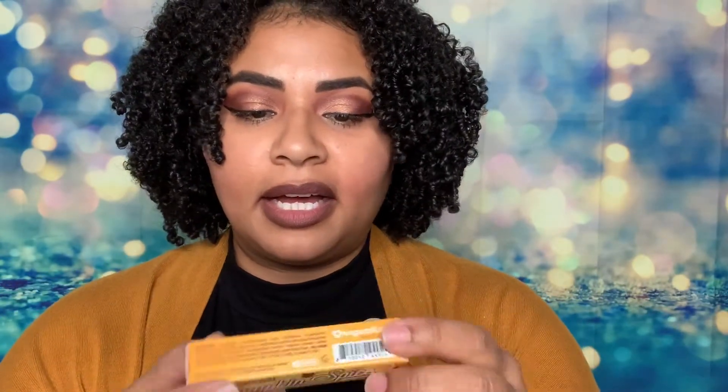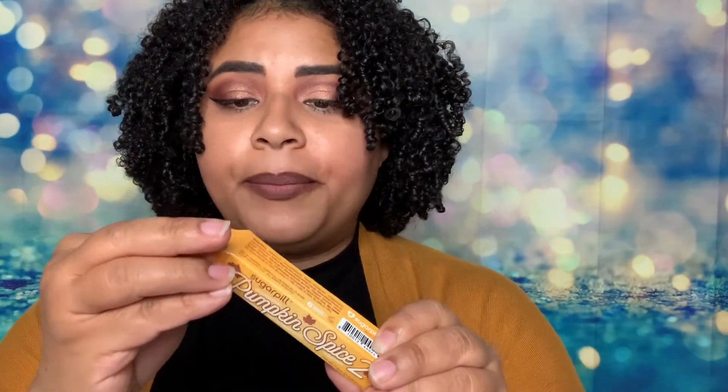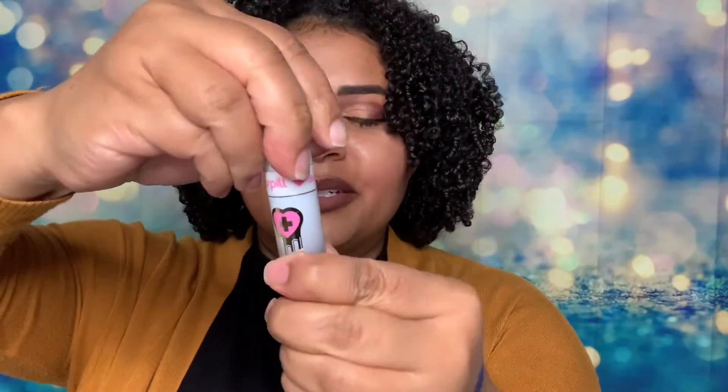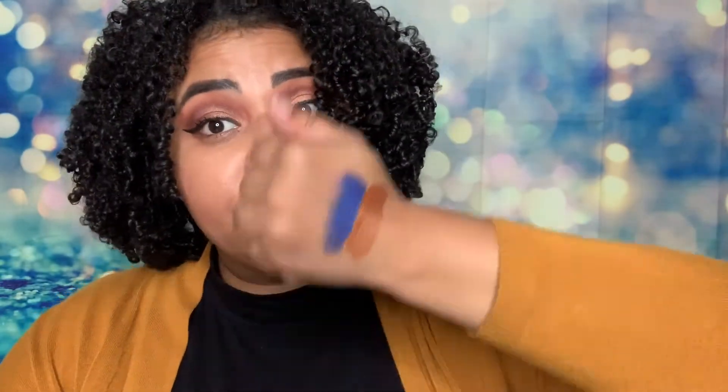The next color I got is Pumpkin Spice. Isn't this packaging just so beautiful? Look — it's the same color as my cardigan! Oh, that is pretty, that's really pretty actually. You could even do an ombre look with those two colors. If you haven't checked out my Instagram, you should — I'm all about the colors and doing ombre looks.